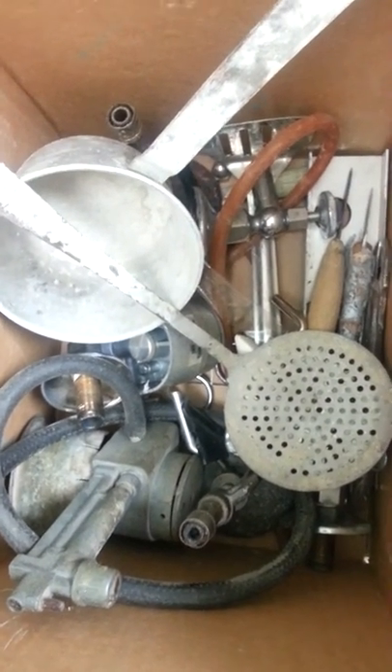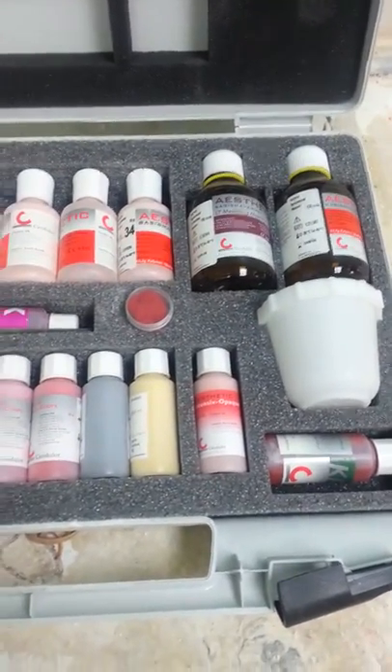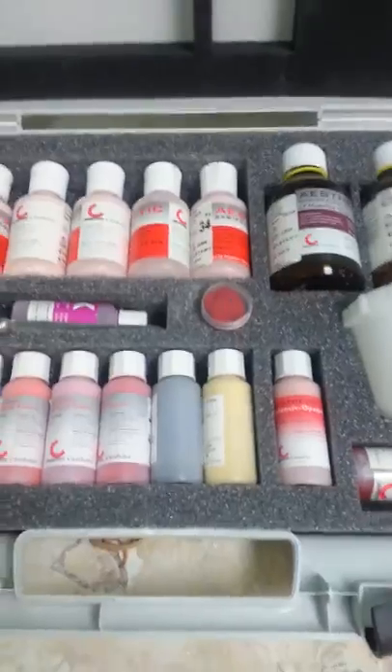Munson burners, gas valves, aesthetic color kit — which is for customizing dentures. Pretty much full, ready to go.